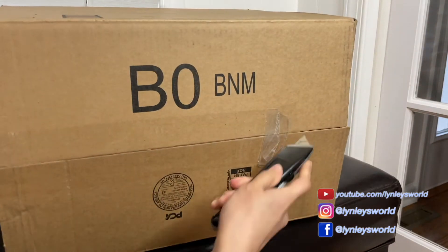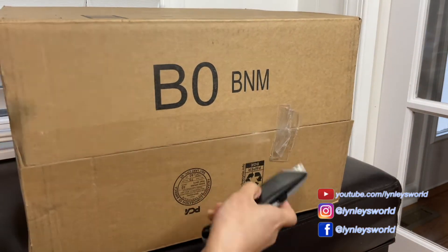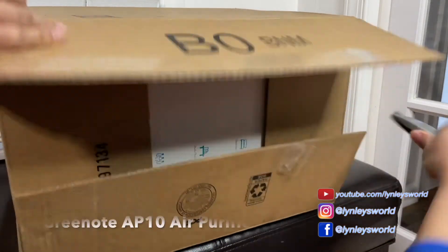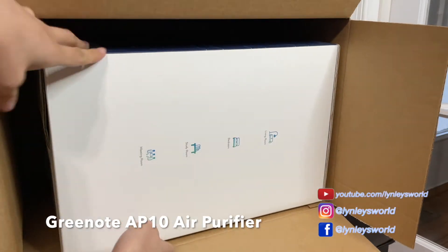Hello everyone. Today I'm sharing with you the air purifier I got from Amazon. The brand name is Green Note and the model is AP10.